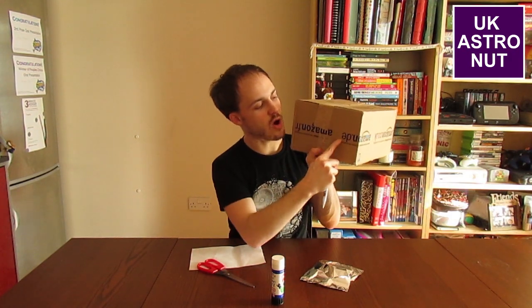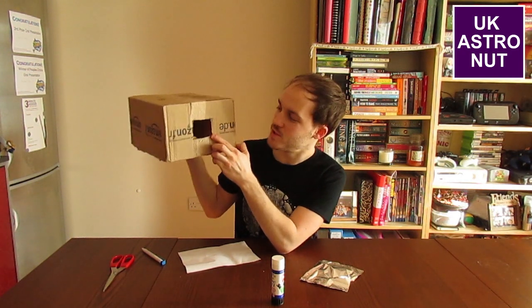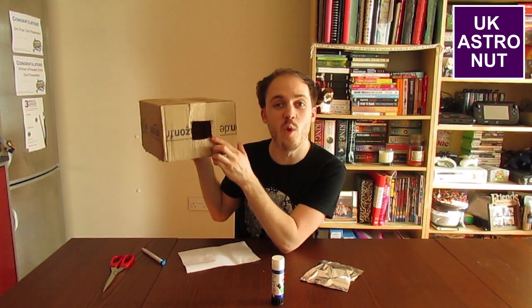Step one: you're going to need to make a square hole on one side of the box. It only needs to be about two inches by two inches, or around five centimetres by five centimetres. After you do that, you should have your box with a square or rectangle hole in one end of it.